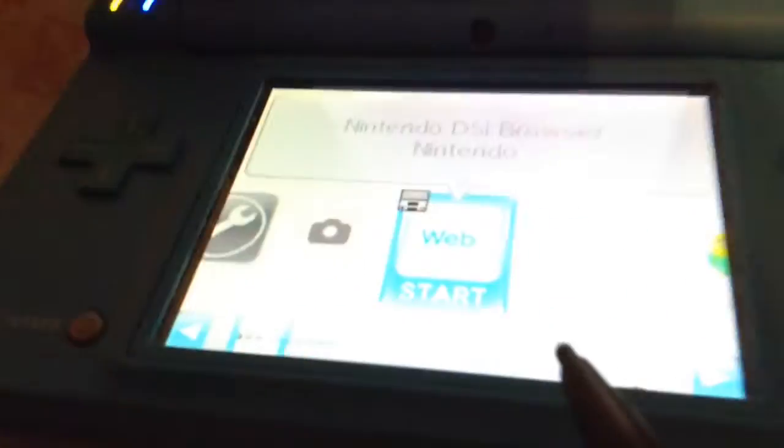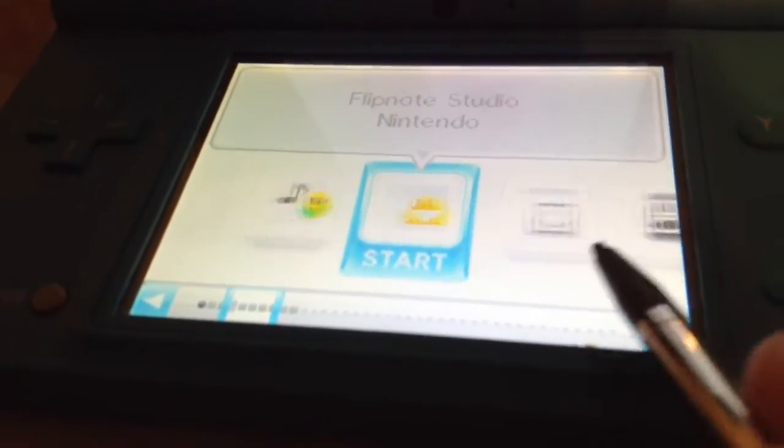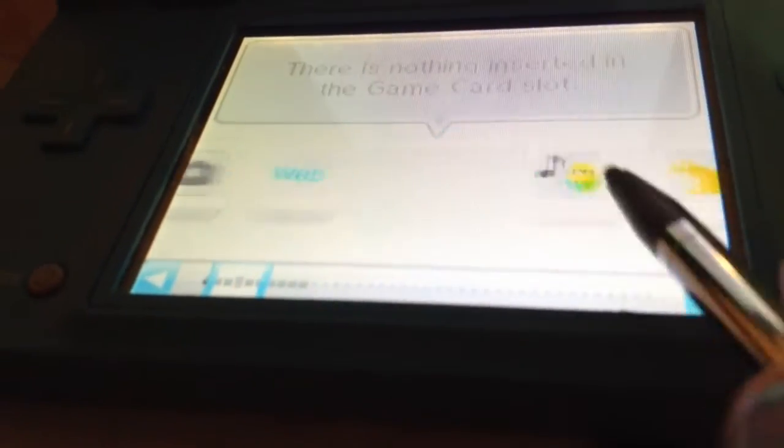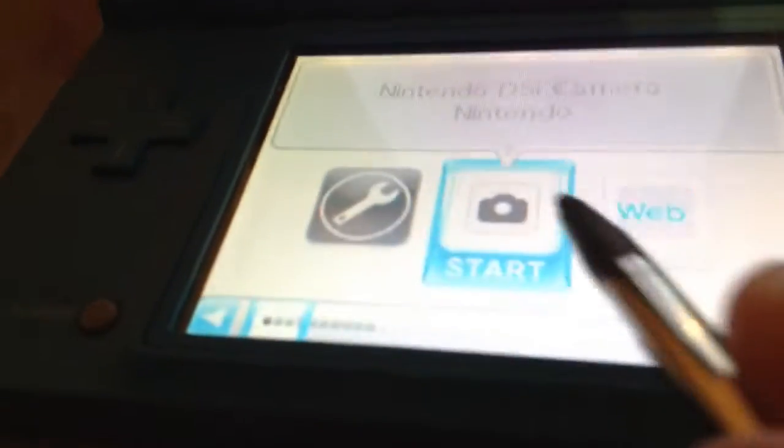Okay, then we exit out of here. There you go, so here's the web. That's the Nintendo sound, you know, then the website. Here's the website I just showed you, not the camera.